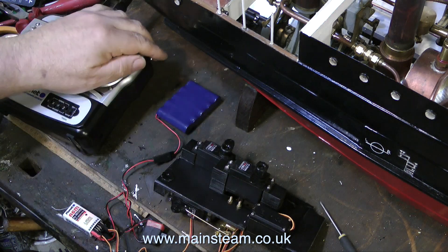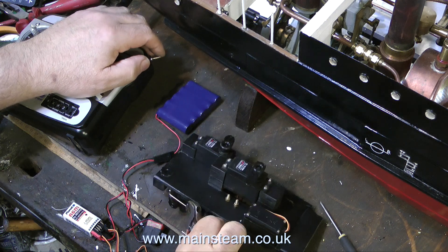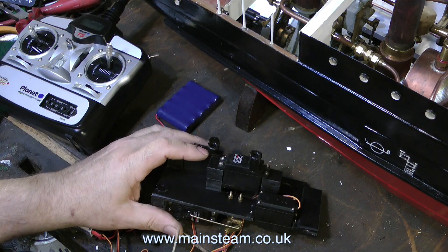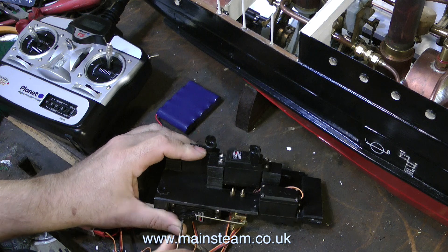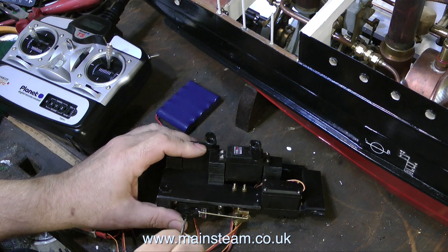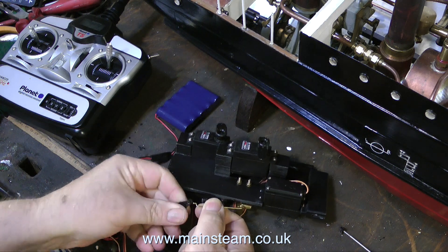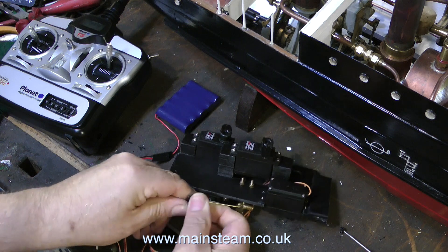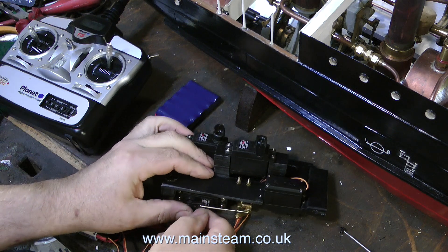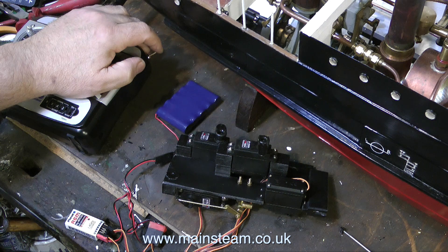What I'm doing now is setting the gas valve travel. A good feature of this set is you can slow down the speed of the servo on the switch, and I've done that so you can see what's happening. The servo travel is excessive — it's moving too much, more than the travel of the arm. All I have to do is remove the servo arm and put the linkage on the next hole down, then refit it and everything will be fine. On the second hole down on the servo arm it's perfect.